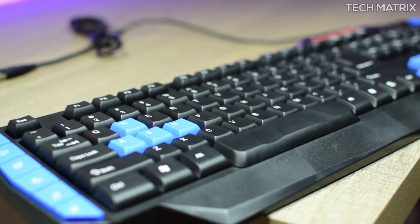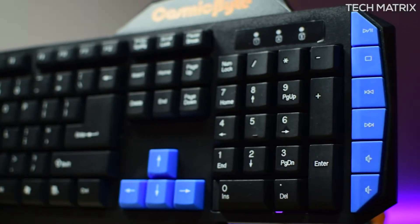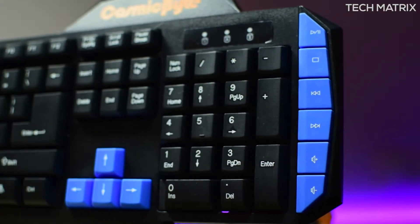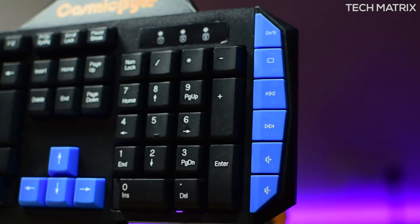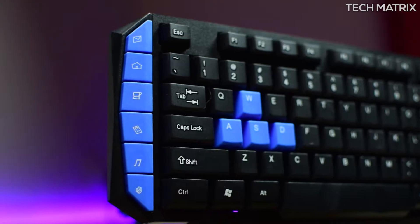The Vulcanoid Keyboard is a budget keyboard and it comes with eight blue highlighted gaming keys — the WASD and arrow keys for easy hand placement. Around the corners it has various multimedia keys: six audio function keys on the right for volume, track change, and so on, and six keys on the left like mail, home, mute, calculator, and so on.